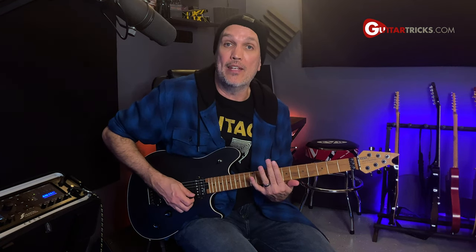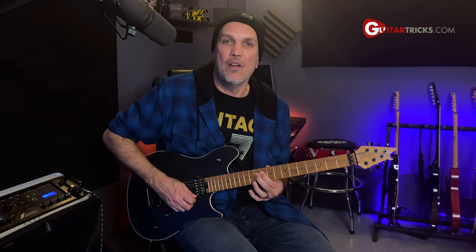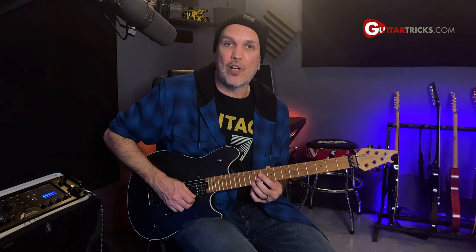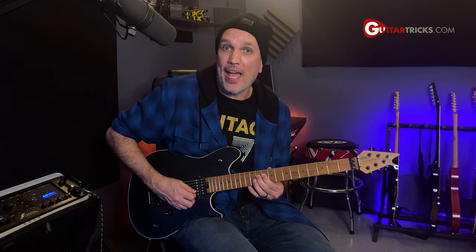I'm using the pick on the B string at the 11th fret — it's a full step bend up, so we're on a B-flat note bending up to the C note. Then I grab the 12th fret of the high string and pluck it with one of my fingers. After that, I hold that bend up and pick back on the B string, trying to make that staccato.